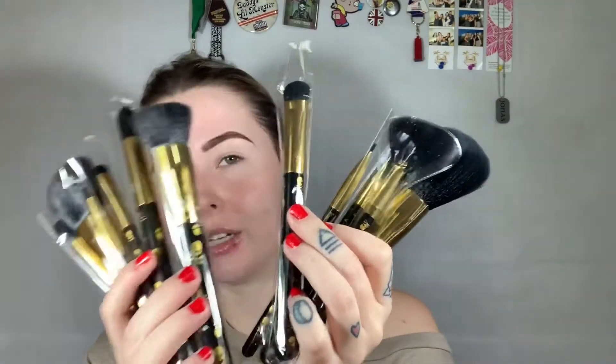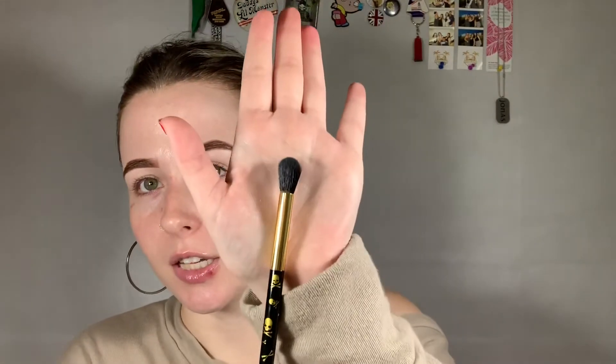The other product I'm reviewing is from Docolor, from their Amazon store. They sent me a 12-piece brush set — a Halloween one, just in time. The brushes all come in plastic packaging for hygienic reasons and they all have little skulls on them — so cute. I'm going to be using this brush set today to create the makeup look. So let's get right into the makeup.